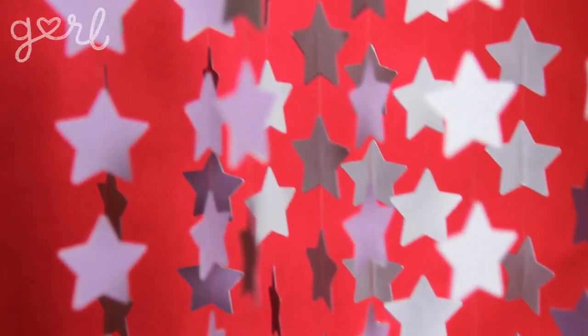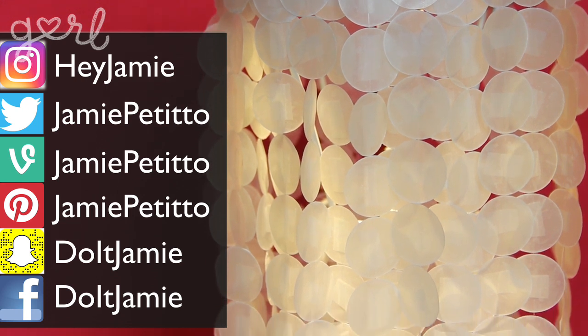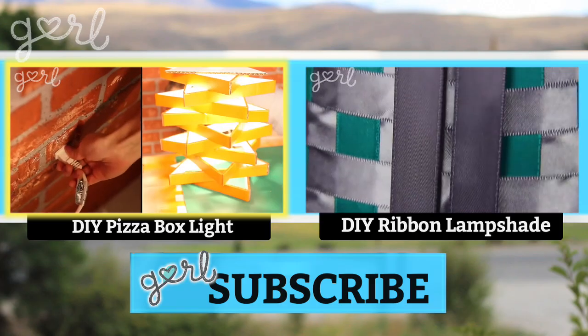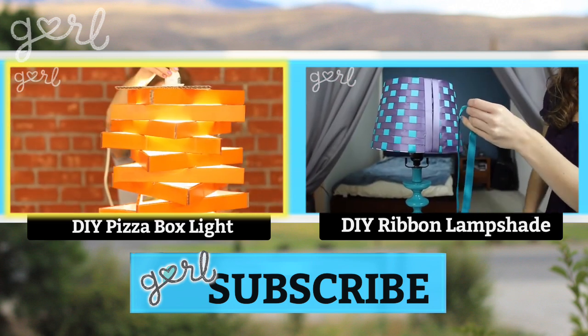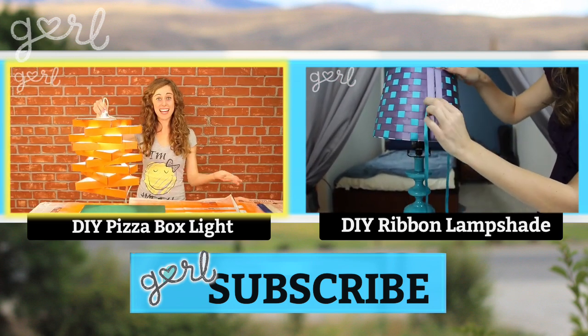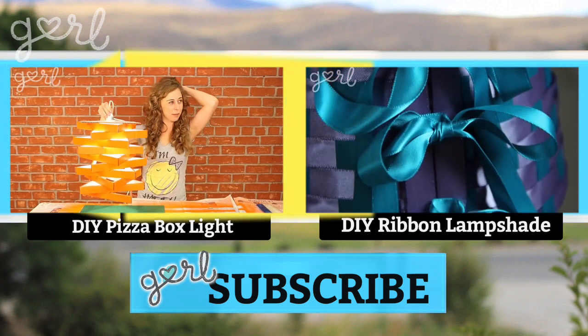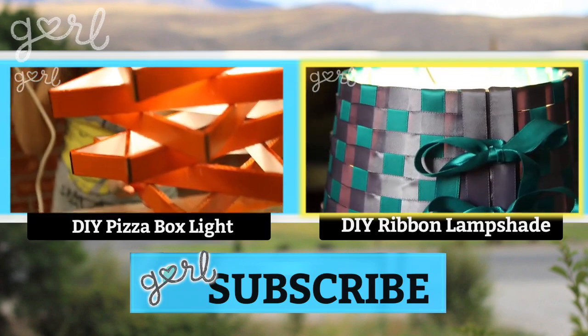And that's it, chandel-amigos. Three cheers for the chandelier. How did your chandelier turn out? Hit me up on any of my social media, or just let me know in the comments below. If you liked making a hanging light fixture, click the video on your left to find out how to make an awesomely modern lamp just from pizza boxes. And if making this craft made you realize how boring your lampshades are, click the video on your right to see how to spruce things up with just a little bit of ribbon.